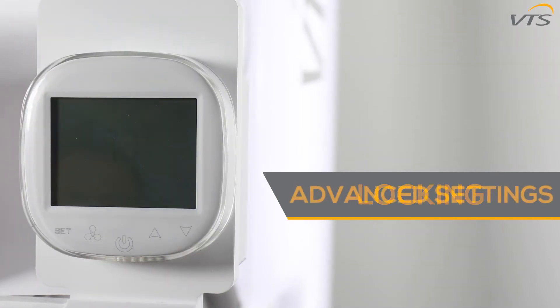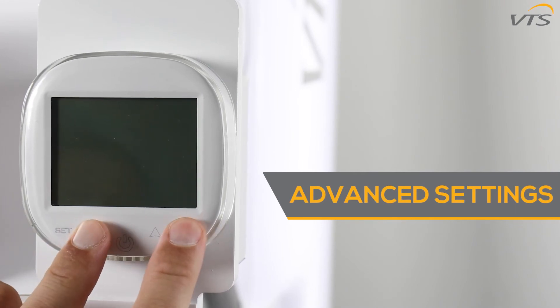Your controller must be off to activate advanced settings. Press and hold the fan and down buttons to go into advanced settings.